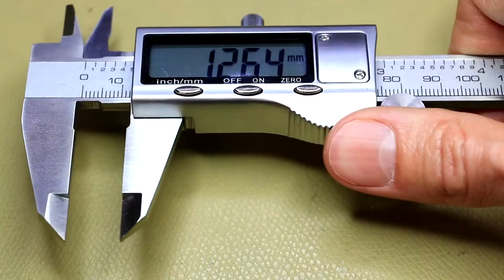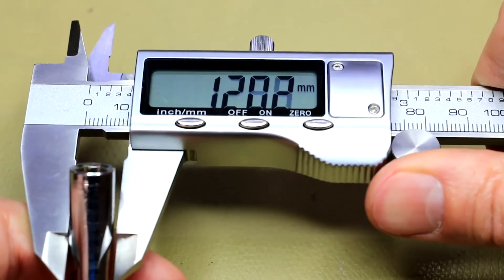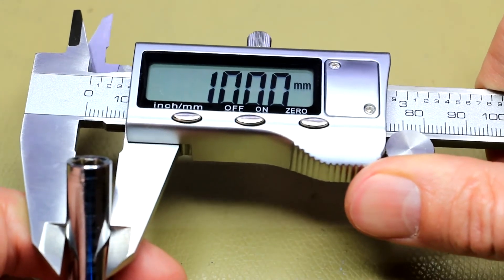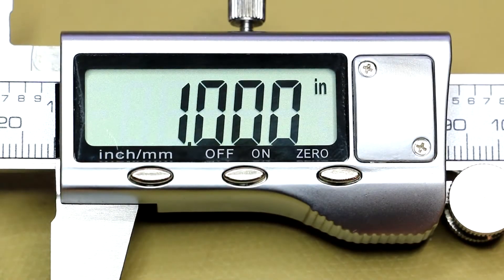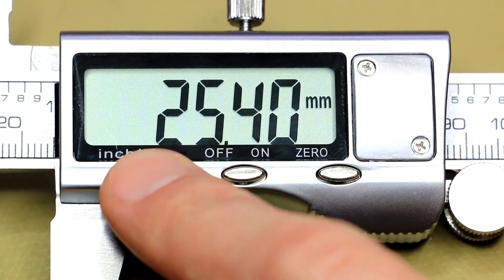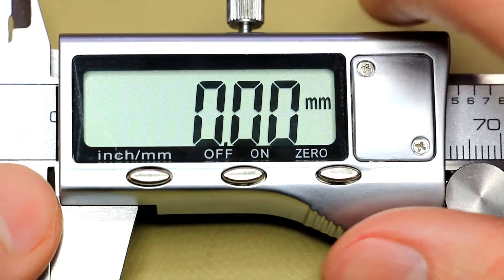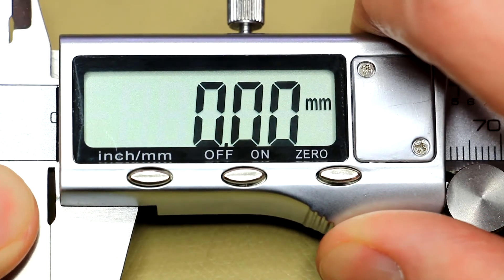In terms of accuracy, this little drill axle of mine is exactly 10 millimeters in diameter, and of course the imperial to metric conversion is exactly spot-on.